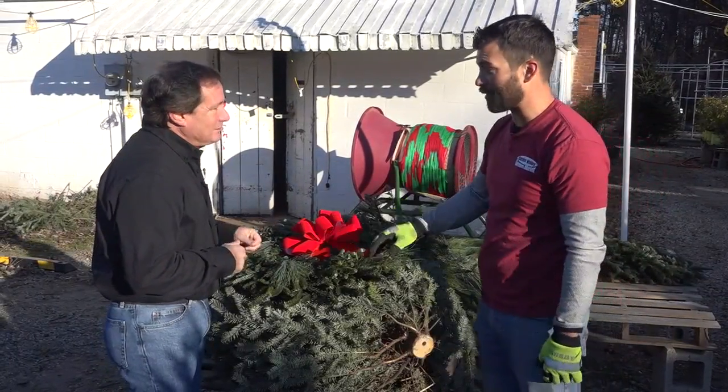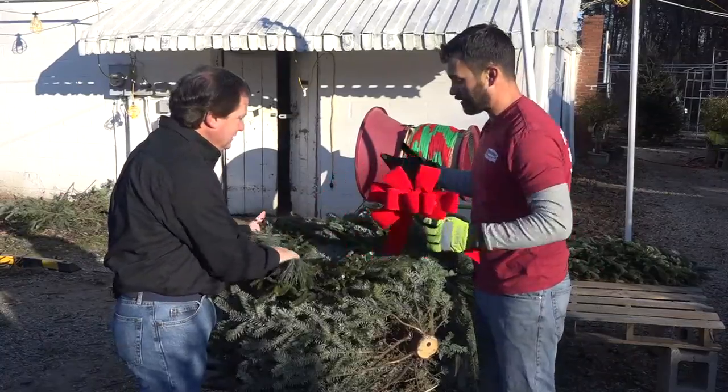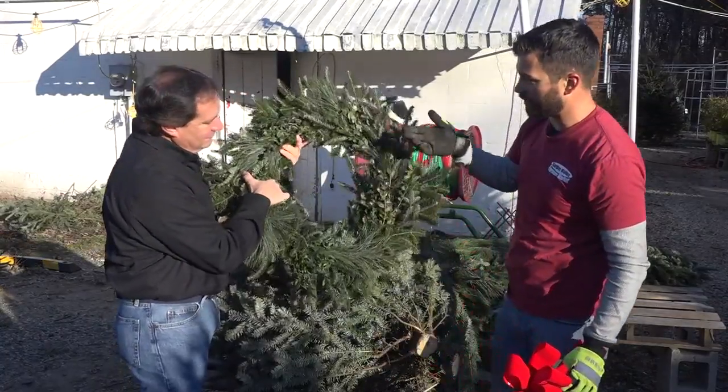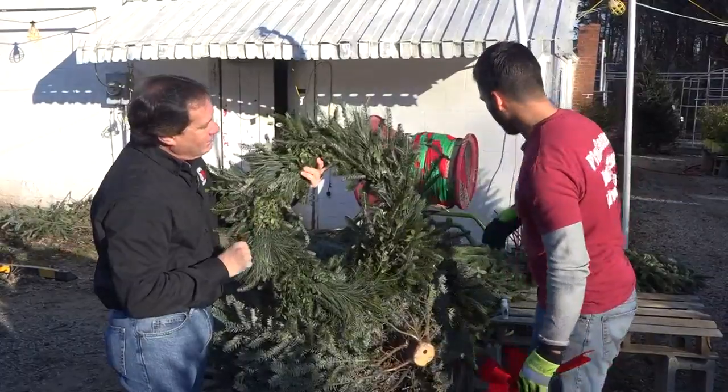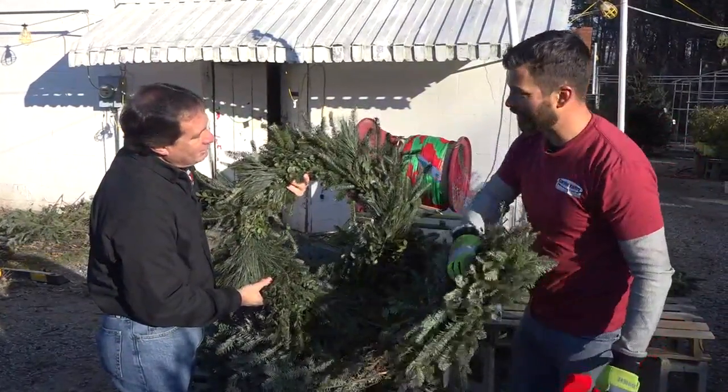One of the easiest ways is to get a freshly made wreath. This particular one you see right here is what we would call one of our mixed ones. It's got some boxwoods, some white pine, and some Fraser fir in it. We also have some different varieties and different types — we've got a double 8-inch right here.